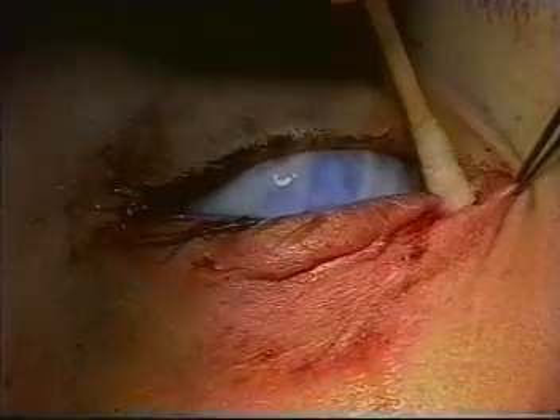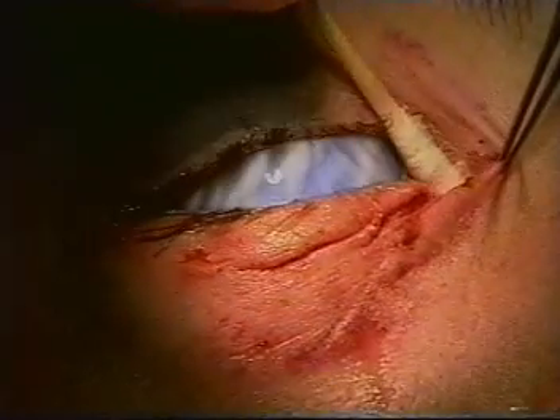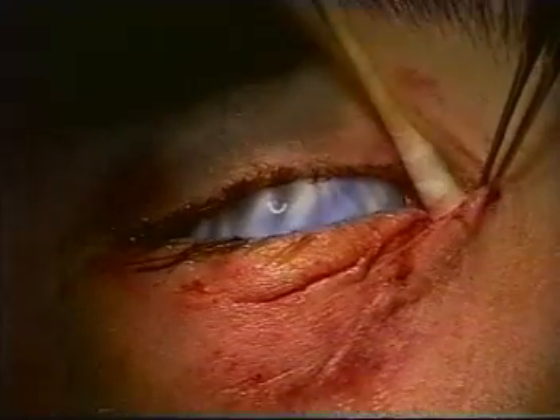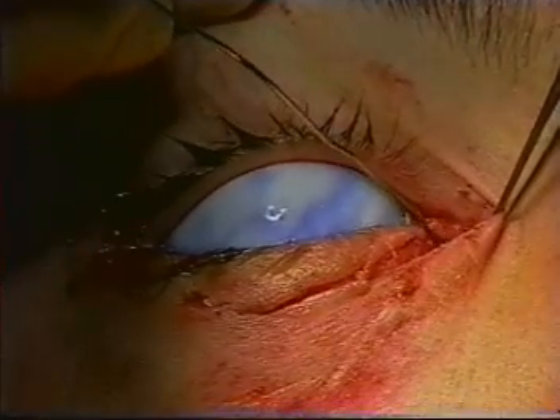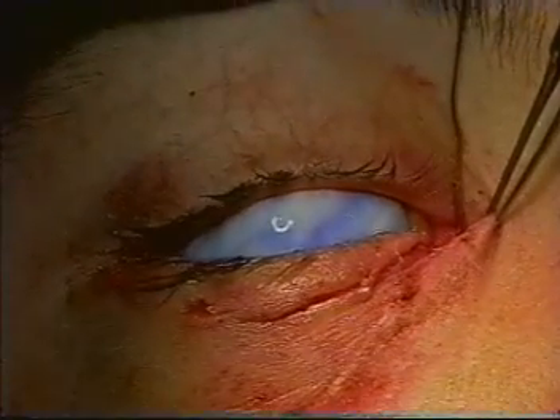Drying the area in the medial part of the canthal angle, it is possible to find the distal cut end of the canaliculus. The Bowman probe can be inserted into the cut end and gently manipulated into the lacrimal sac.